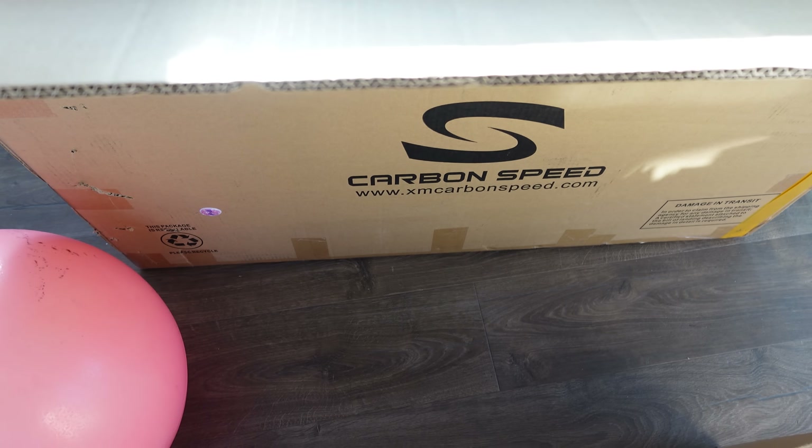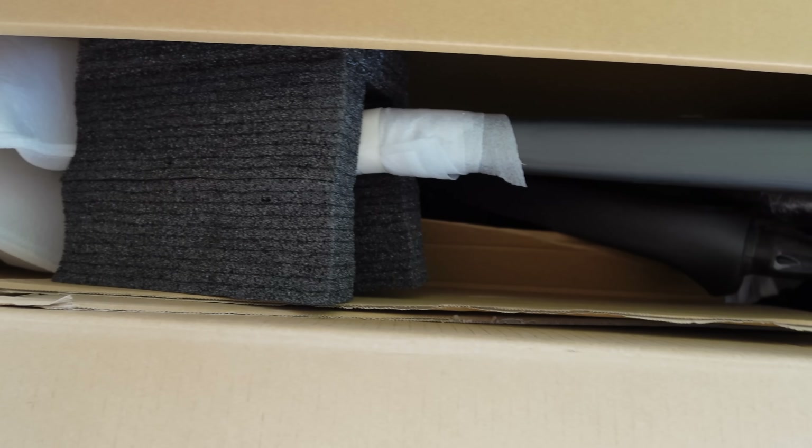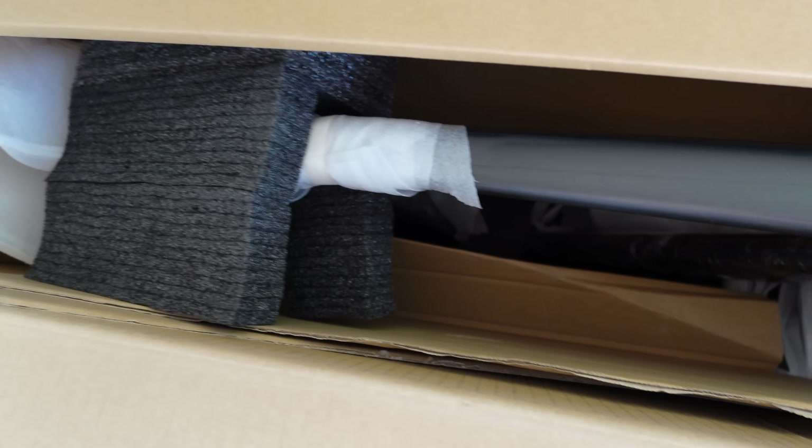This is how it turns up - you get the box, it's about a metre wide. Inside, this is how it's packed. I did take the fork out, so it was better packed than that.